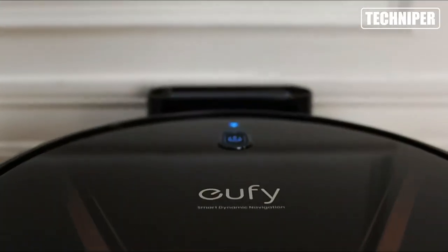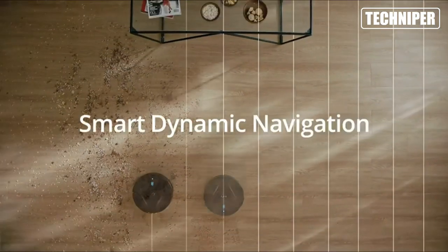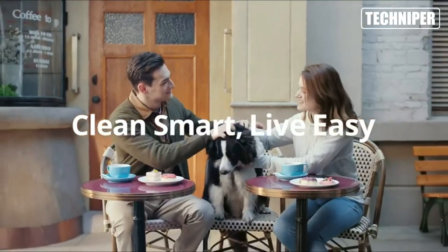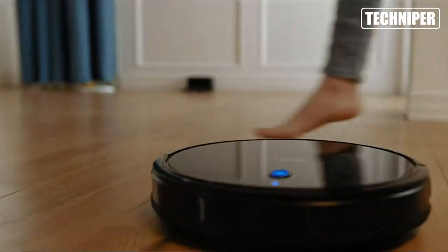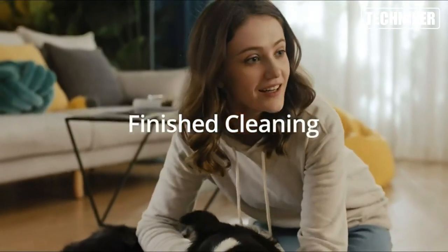Overall, the Eufy by Anker RoboVac G20 Hybrid Robot Vacuum is a powerful and versatile cleaning tool that's perfect for keeping your home spotless. Whether you have pets or simply want an easier way to clean your hard floors, the RoboVac G20 is a great choice.